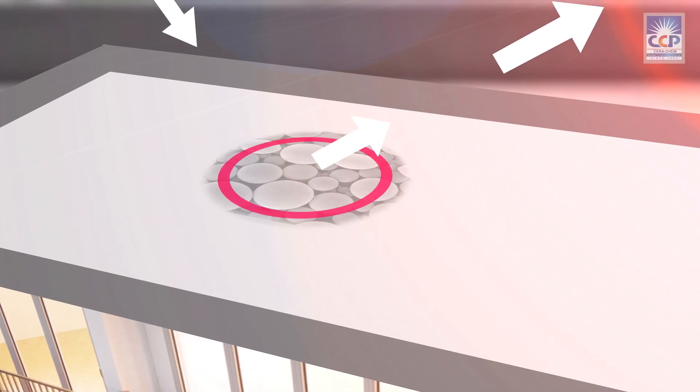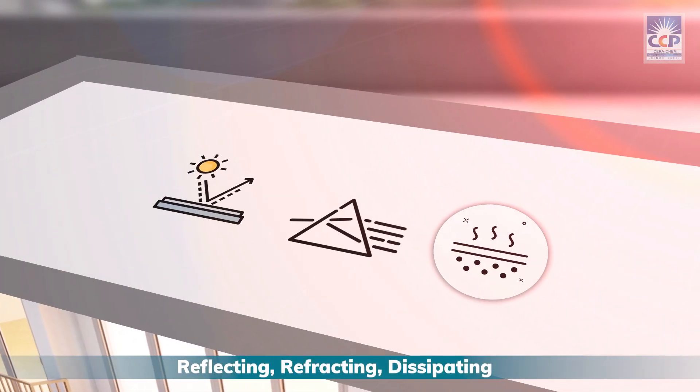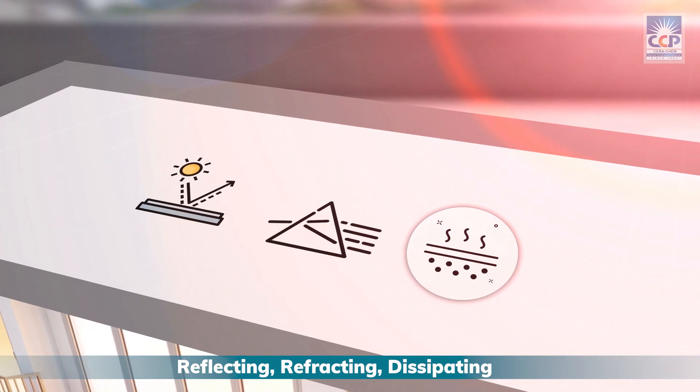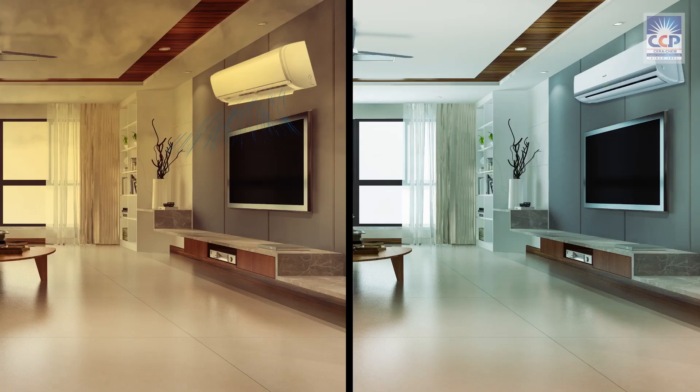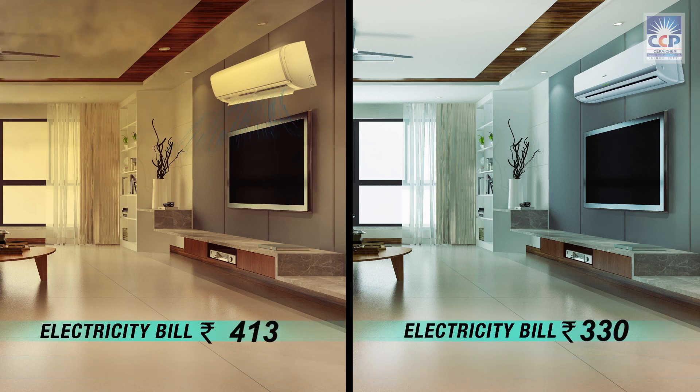These spheres have incredible properties. They work by reflecting and refracting, thereby dissipating UV rays, significantly reducing heat transfer. When the sun's scorching heat hits the surface coated with Seracoolant Plus, it reflects an impressive 85-90% of the sun's heat, preventing it from penetrating the coated surface. By reducing heat transfer, Seracoolant Plus helps you save both energy and money.